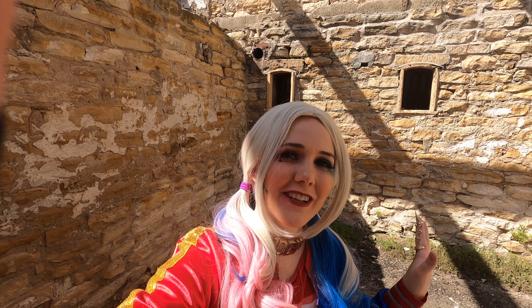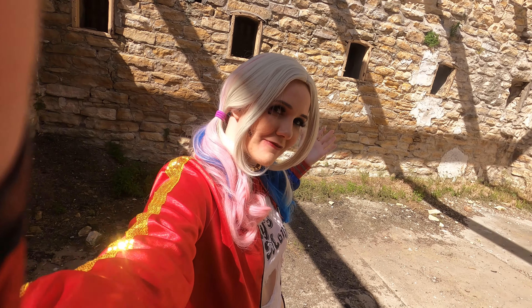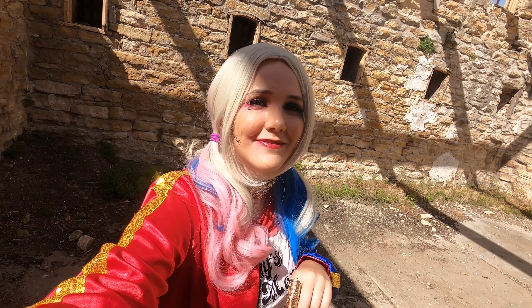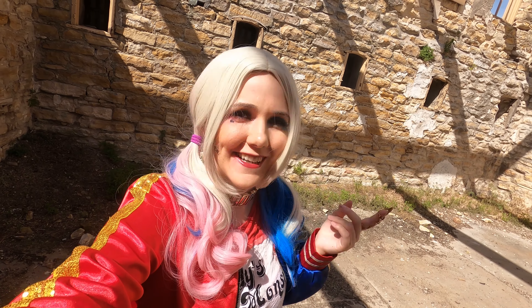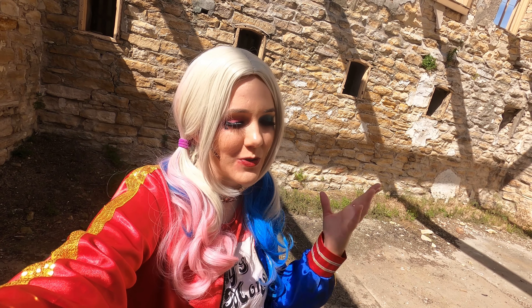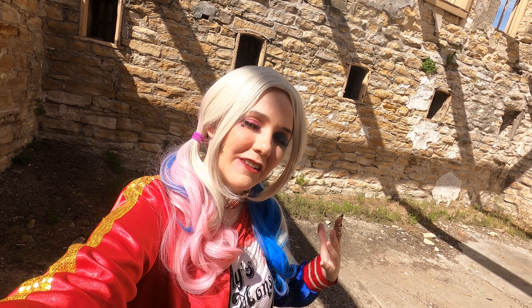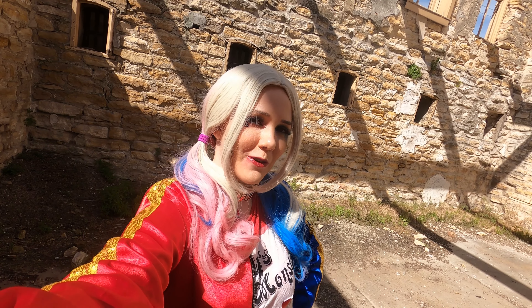Hey guys, welcome back to my channel. LadyLittleFox here. I am getting ready to do a Harley Quinn shoot. Special shout out to Blur for sending me this wig — I needed it, thank you! I hope you guys enjoy this vlog and a little bit of the time lapse of the Harley Quinn Suicide Squad photo shoots.